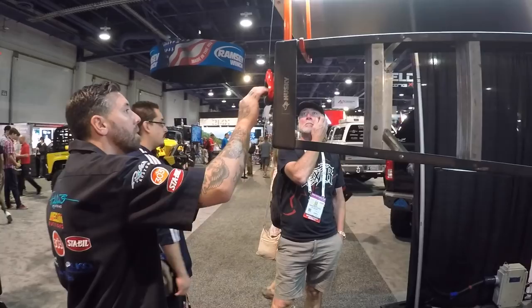So we'll end this with a website if you guys want to learn more. What's your website? Cargoglide.com. Easy peasy. Thanks a lot man. Thank you.